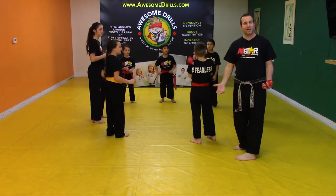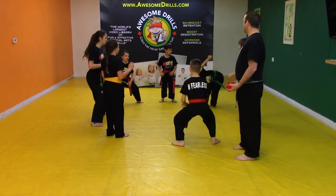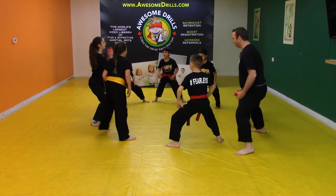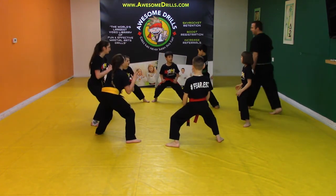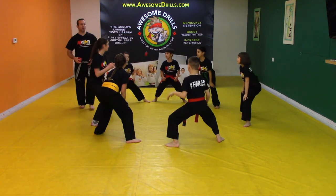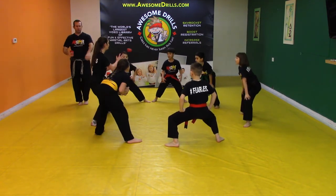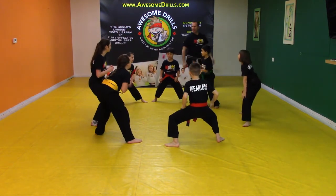You can have them get into stances while you're doing it. Everybody hold a horse stance — get into a nice horse riding stance, back really straight. And you can even add another element: if they're not catching the bean bag, they're throwing center punches, rising blocks, low defenses, or anything else you want them to do.